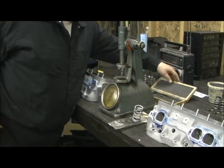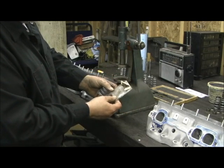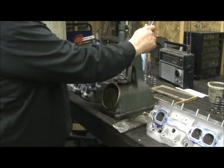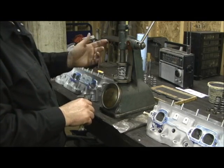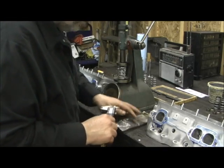The next step is the spring checker — this is my old Remac, and this is a calibration spring. At 2.250 inches it's at 58 pounds, and at 2 inches it's 117. I always check my calibration on my spring checker every couple of cylinder heads to verify, because these things can come out of calibration pretty good.